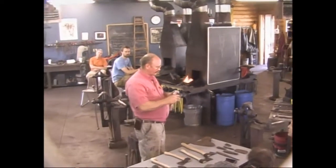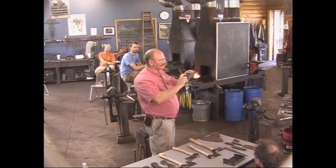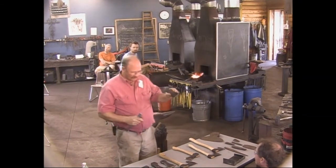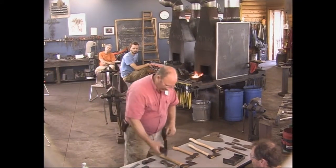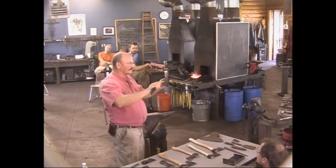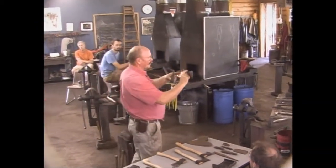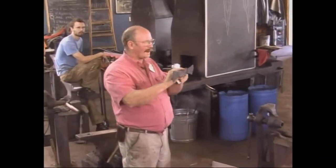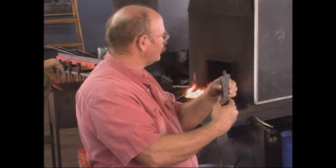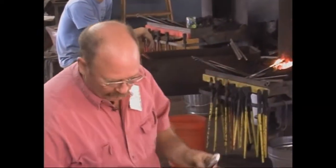For an axe this size, doing a punched eye by hand over the anvil isn't that bad. But as soon as you get a little bit bigger, it starts to be problematic. The other method — which is the way these are done — there's actually a seam, and it starts off looking sort of like this. This is two different models of axes on one bar. It's wrapped around and welded. You don't have to punch the hole; you forge the hole first, and then you build the axe around it. So this is the style we're going to do today: a wrapped axe.